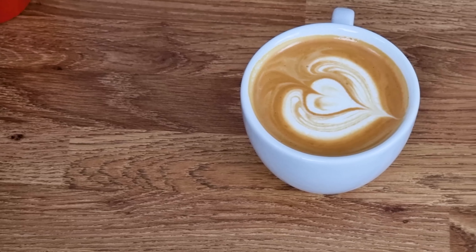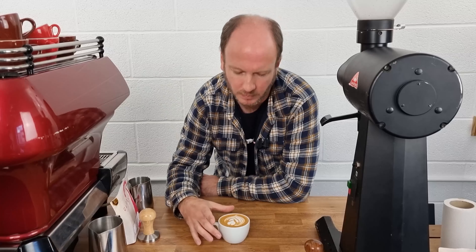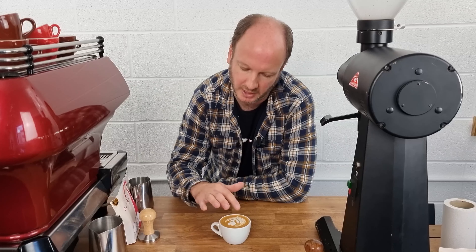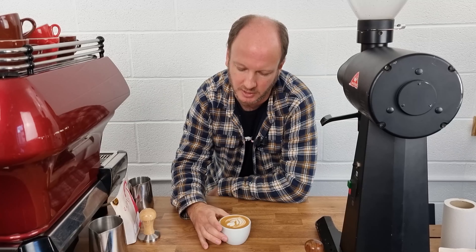Here we have a flat white I've just made. The main features: the five-ounce cup — sometimes six ounces, but I personally prefer five. We've got textured milk with a fairly light texture — a bit less air in it than in a cappuccino. It's a double espresso. Some people argue it might be a single, but generally a double works best in this size of cup.